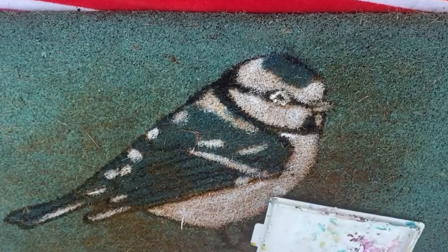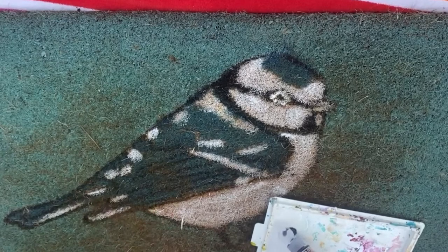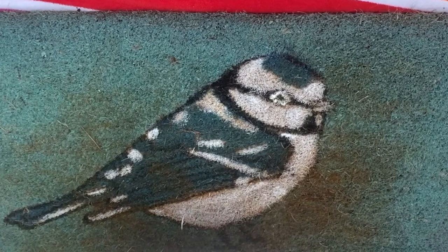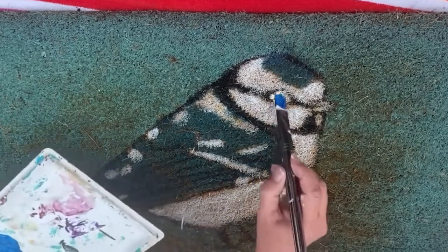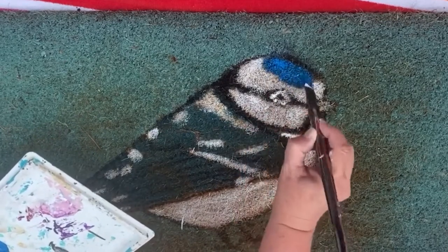Now I'm going to come in with my ultramarine blue. I've decided to do the bird in phthalo blue — I may mix this with a little teal because it looked kind of blue and teal before and I really thought it was gorgeous. I'll just put that right on top of where the white was. I'm not going to worry about a perfect blend or a perfect anything — it's just a doormat.